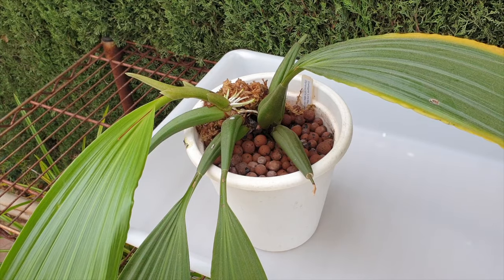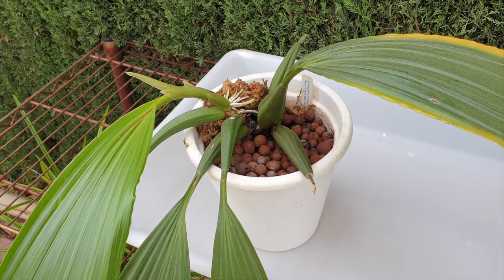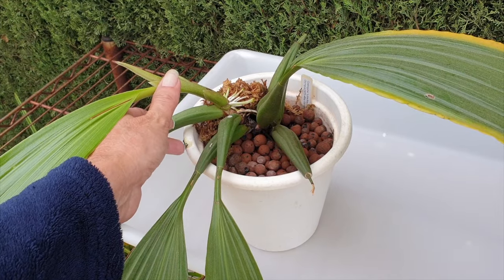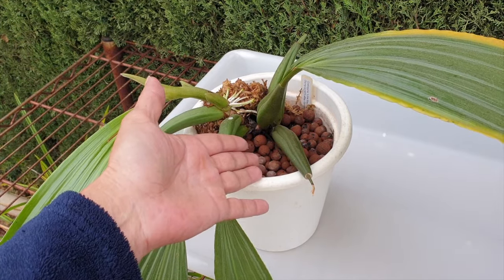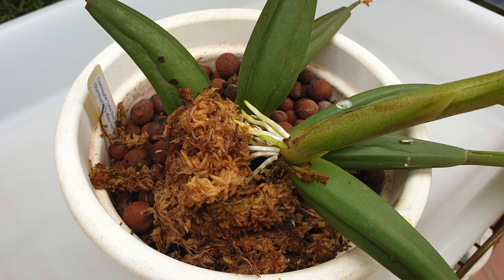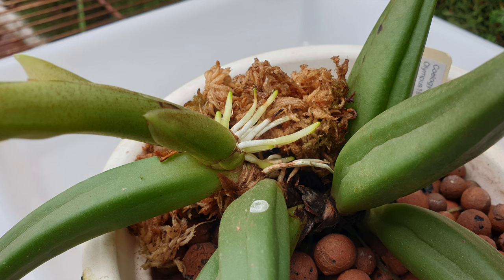As the orchid matures, a new growth will eventually find itself in a location in which the new roots are going to take a while to grow into the pot, if they even do that. So to tide over the orchid until I could address the situation, as well as encourage the new root growth, I placed sphagnum moss high enough for added humidity in the hopes that some of the roots would grow into the moss, which they did, but then those roots aborted.